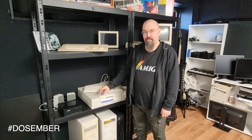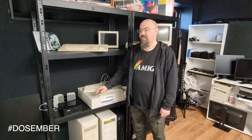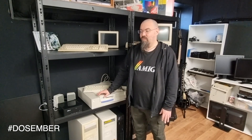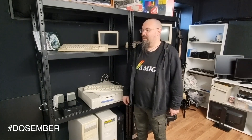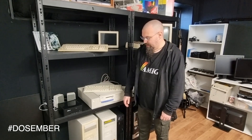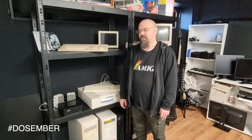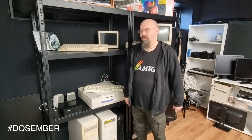For me, emulation isn't just about how accurately it emulates — it's more about how it makes me feel using it. I want to trick myself, and as I did with the Amiga, I will take this all the way and try to trick my brain into thinking I'm using a real old PC.